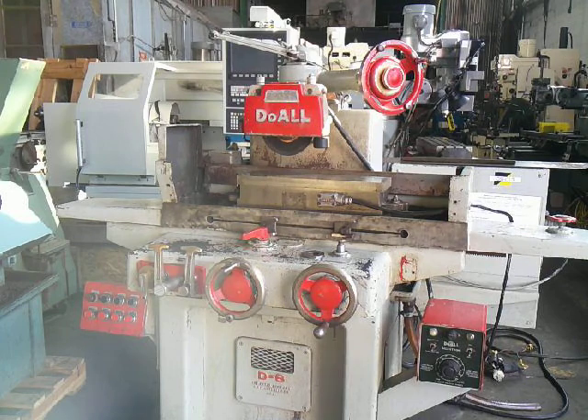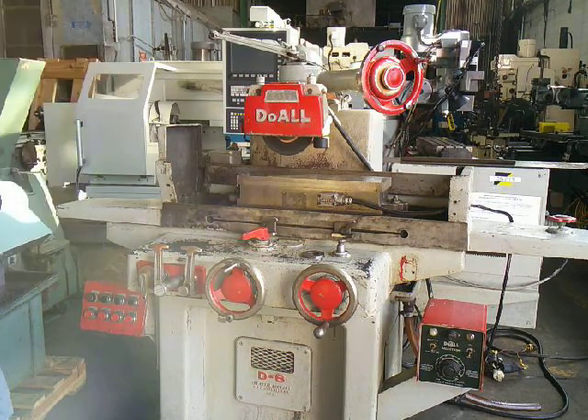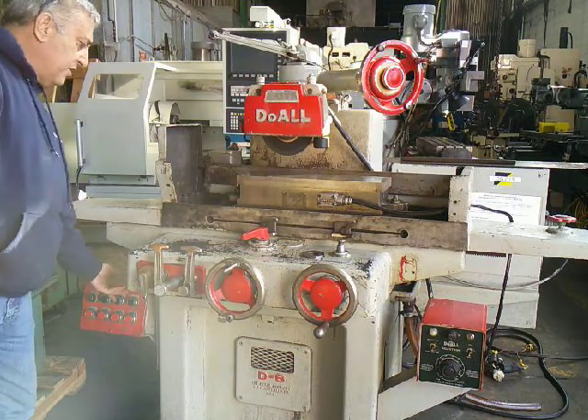We're going to bring it on for you. First we'll bring the spindle on, which is very quiet. Spindle on. Bringing on hydraulics.